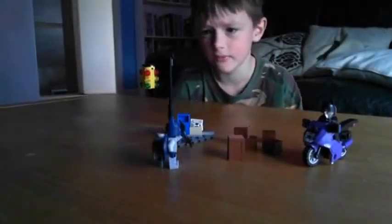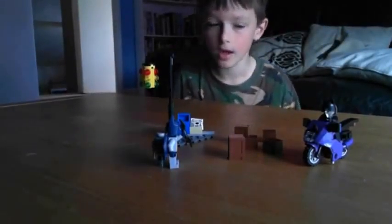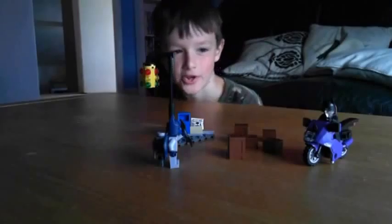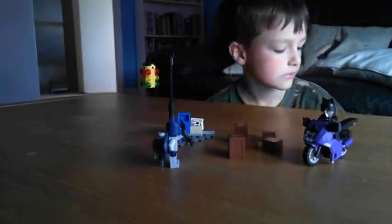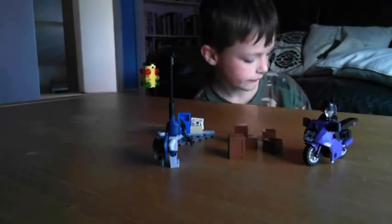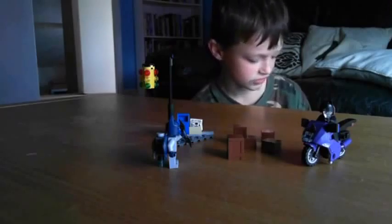Hello, this is Nicholas from www.williamreviews.com. Sadly, William is not here to share this video, but I don't care. This is all about the Lego 6858 Catwoman Cat Cycle City Chase.